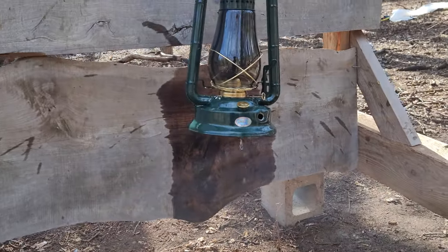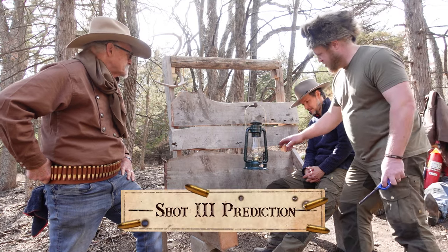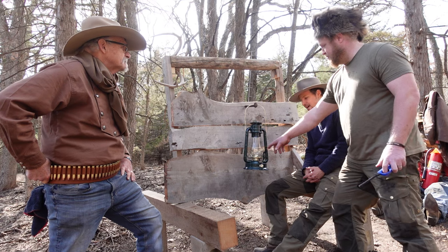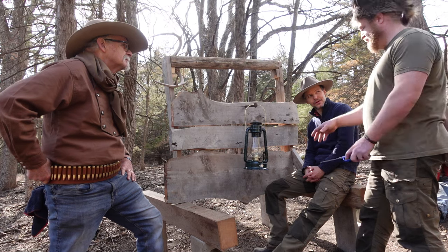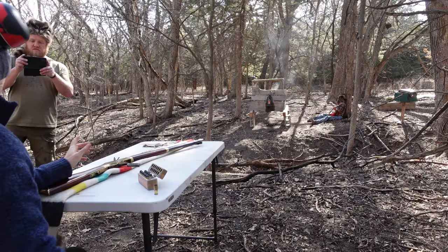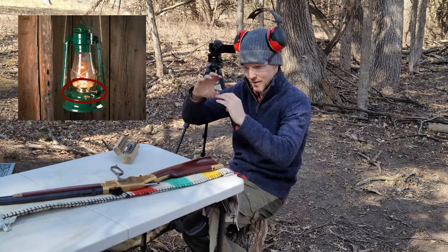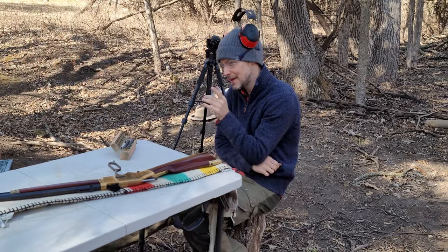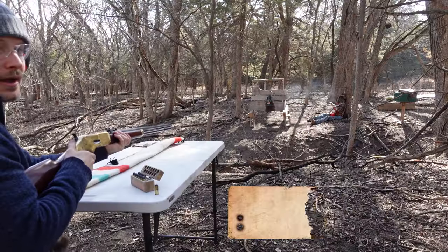Alright, despite a direct hit to the base, still no explosion. So let's keep going. If you shoot right where the flame and reservoir kind of connect — that gold area on the lantern — and actually break it apart so the flame is exposed to the kerosene, I think that would be the best chance of an explosion or flames. We think that area will probably give us the best chance of any sort of kaboom, if it's even possible. Let's see what happens.